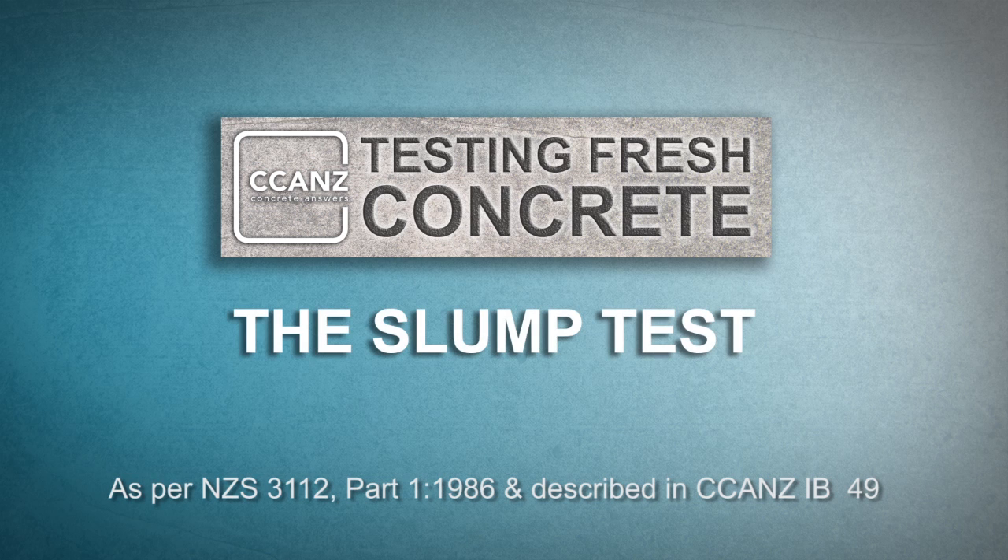In this video we're going to show how to perform the slump test. The slump test provides a quick means of checking the workability of successive batches of concrete on-site. It's not applicable to non-plastic concrete and must be carried out on concrete which has been correctly sampled and handled according to New Zealand standard 3.1.1.2 part 1 and within 15 minutes of obtaining the sample.